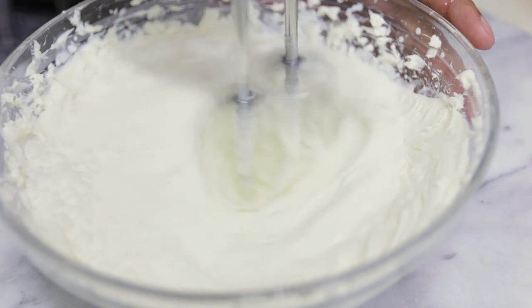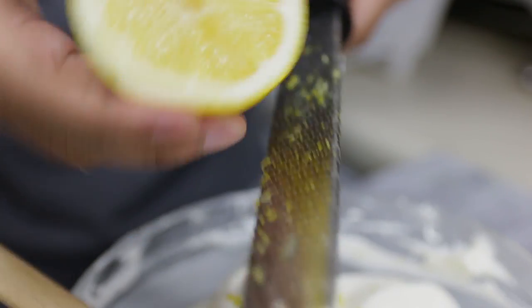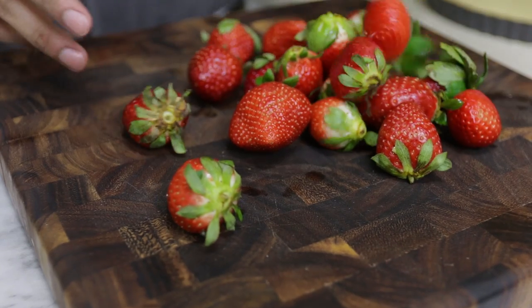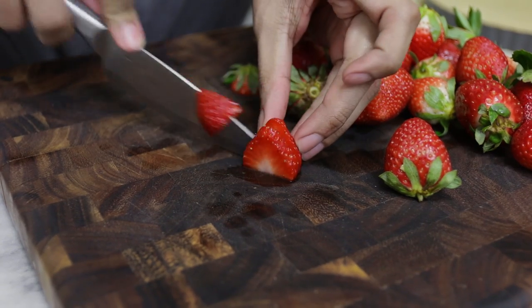Make sure it's nice and thick and creamy. After that, zest some lemons and fold it in. You can add the lemon zest while beating the cream cheese, but I forgot and actually found you get a better lemon flavor this way. Put it in the fridge until ready to use. I have some gorgeous sweet strawberries here — wash them, pat them dry, and slice them.